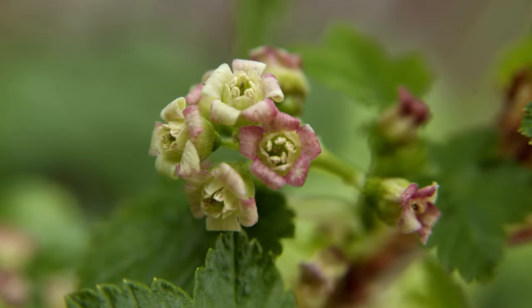If your blackcurrant hasn't flowered or fruited, it could be down to frost or cold wind, or a combination of the two. Situate plants in a sheltered, frost-free spot.